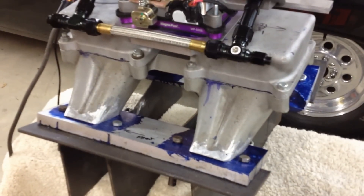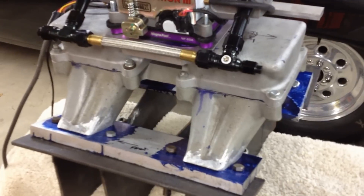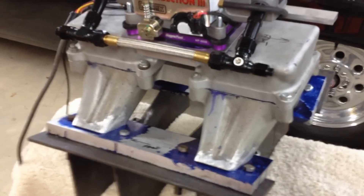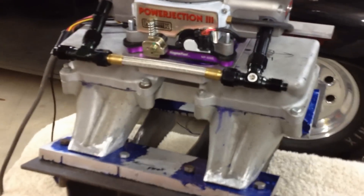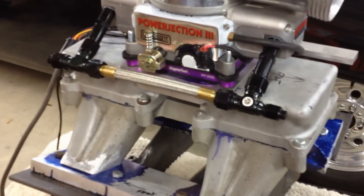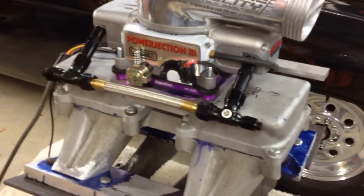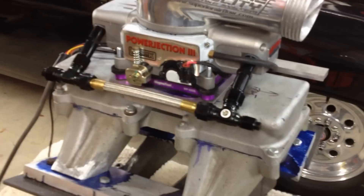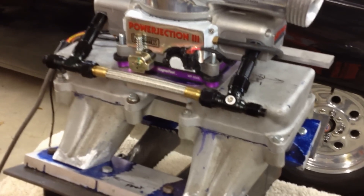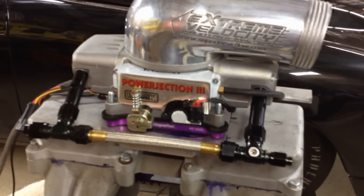I've cut the runners on it and built some plates. The plates are still in the mock-up stage — I'll be trimming the corners on them, making them pretty, and actually cutting some of the center out. I took a top that was actually destined for a Hemi, the single quad top instead of the two four-barrel top, and sectioned it so it bolted on properly. There's a little riser on it with a Power Ejection 3 fuel injection setup.